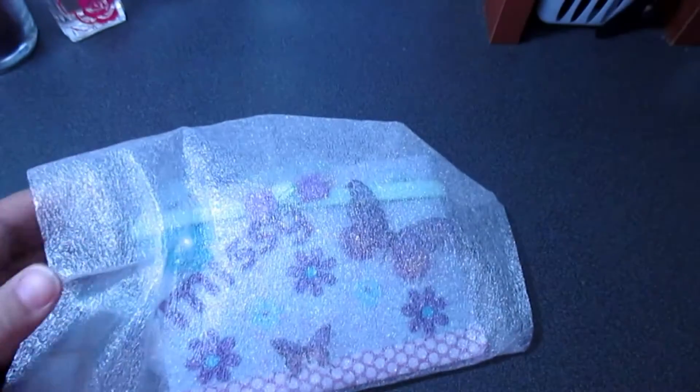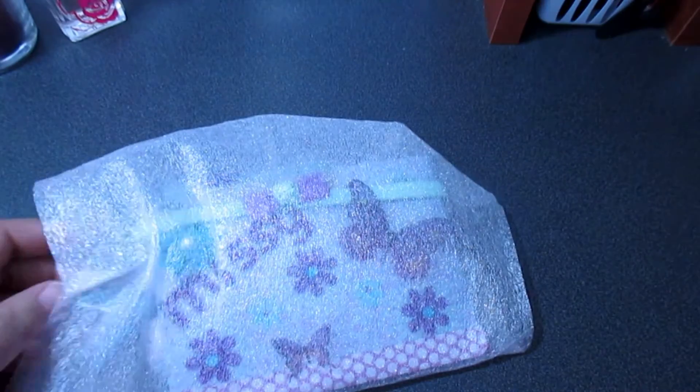Hi lovies! Today I have some happy mail from my good friend Karen. I have quite a few Karens on my channel, but this is from Karen from California. She sends me happy mail all the time and I so appreciate you, Karen. I believe this is my file flip book, which I'm super super excited about.